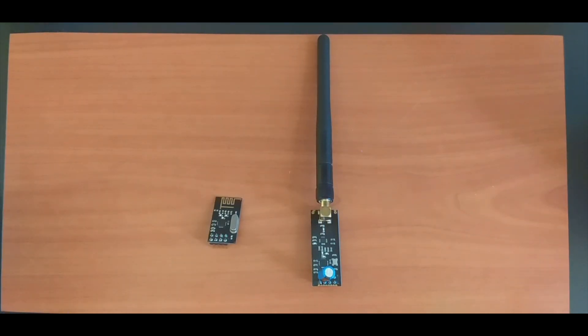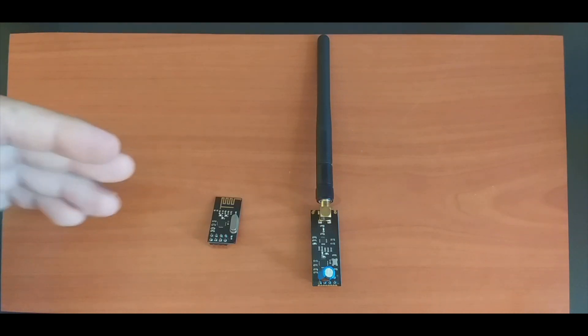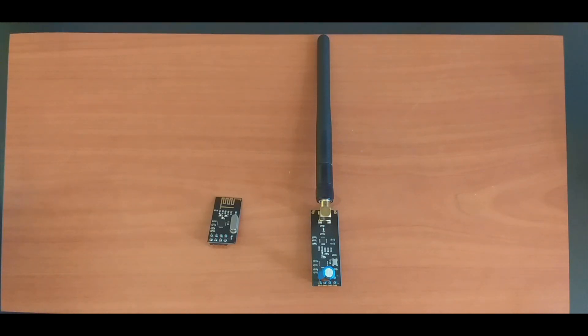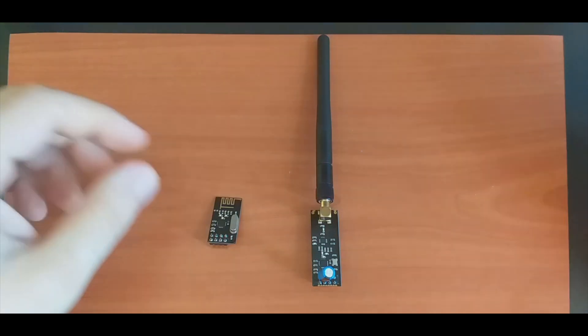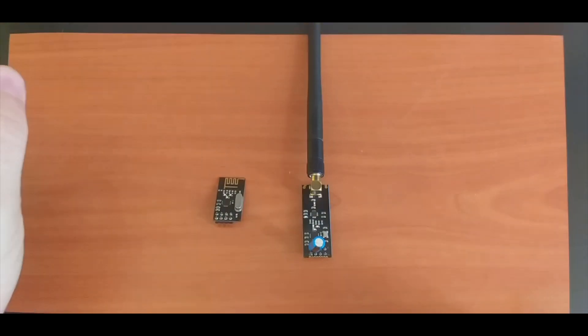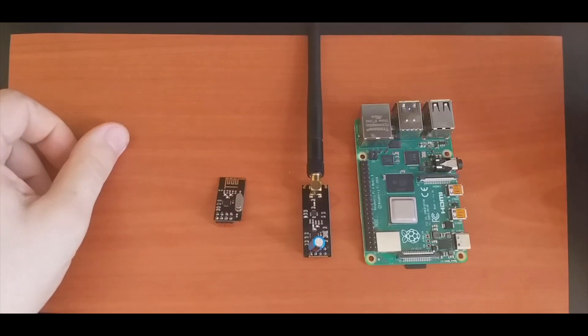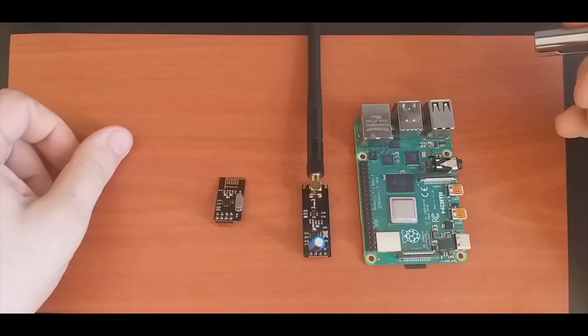Welcome again. This is the second follow-up video for the NRF24L01 radio transceiver modules. This time we will try to interface these two modules to the Raspberry Pi.